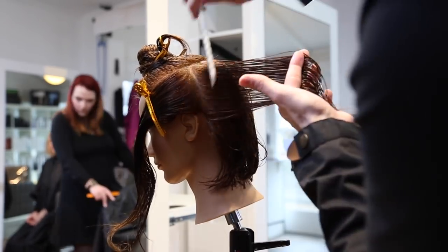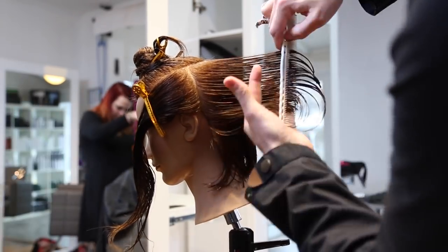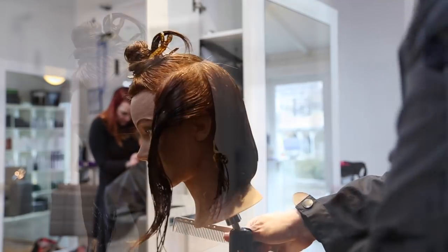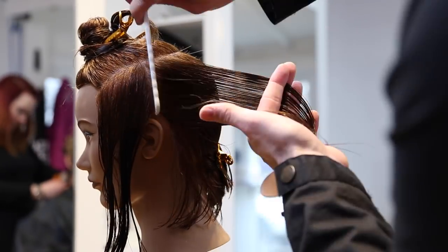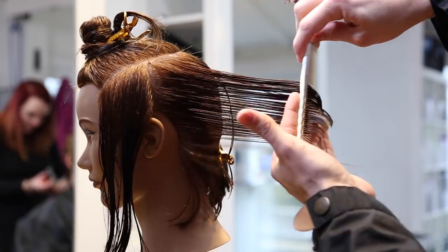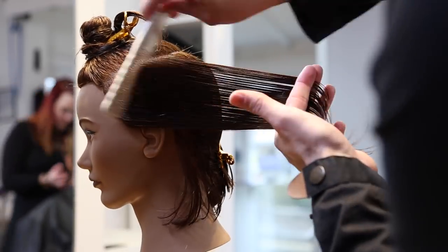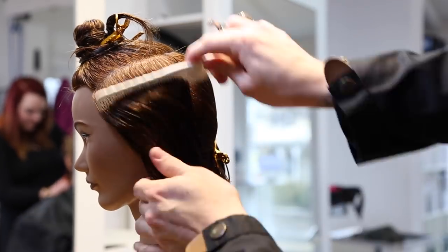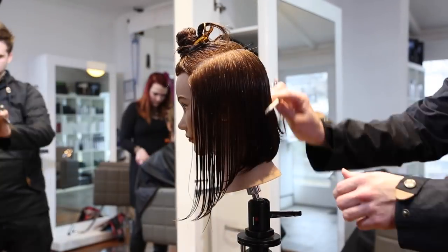So as I'm going through, I'm building uniform layers, which a lot of people talk about as seamless layering and want to know how to do. The best way to do it is to make sure that you're consistently cutting uniform. The only reason layers are not seamless is because they're inconsistent — you're seeing the gaps within them. So as I'm going through, I'm working vertical sections over-directing everything back.